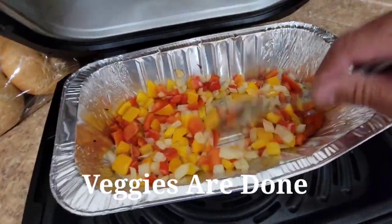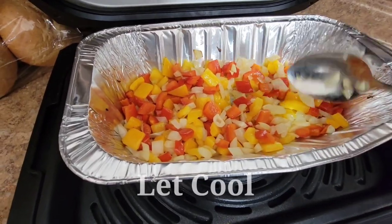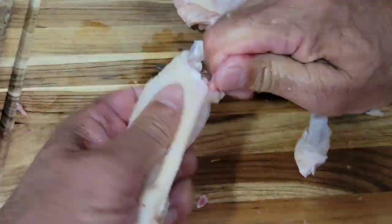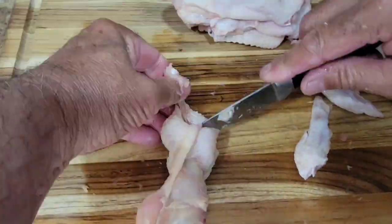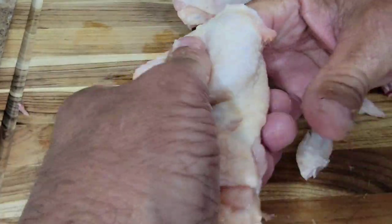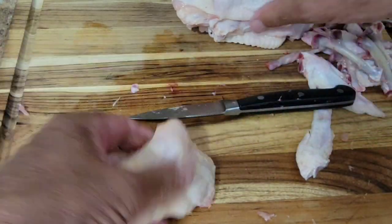My peppers and onions are done after 10 minutes. I'm going to set these aside and let them cool. We're going to do another wing — this one's in fast motion because it does take about three to four minutes to get one wing, so it takes a little bit. Trust me.